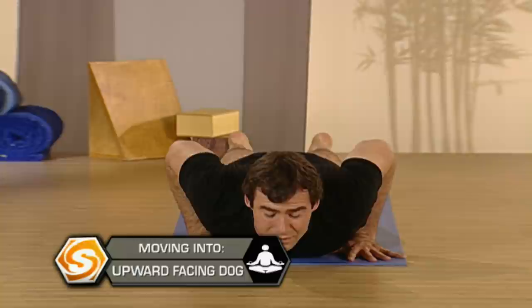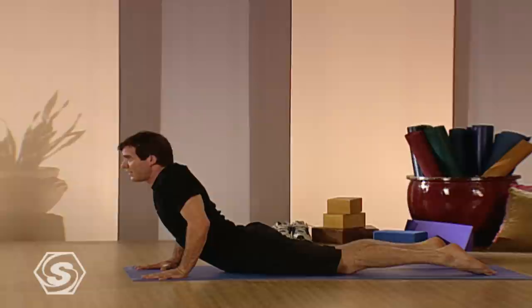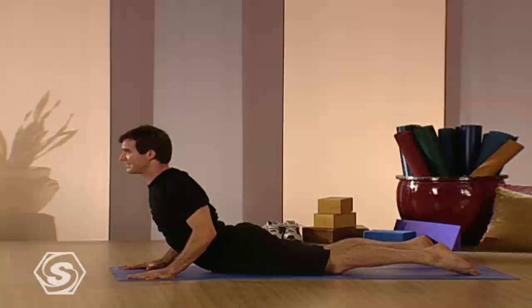Let your toes go. Keep your butt relaxed and then lift your heart up and take the shoulders down the back. Squeeze your elbows in. Feel this in your spine. See if you can feel it higher in your spine, lifting your heart up. Take one more inhale and then downward facing dog.